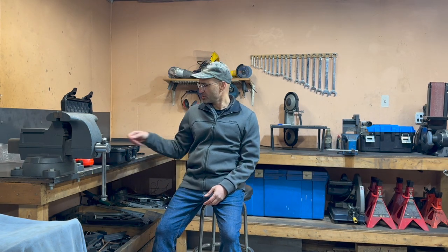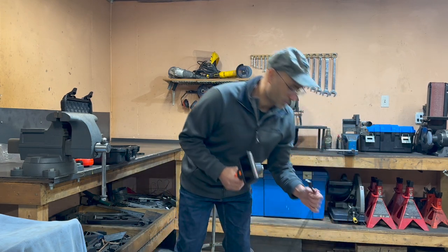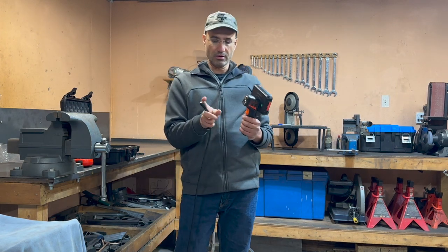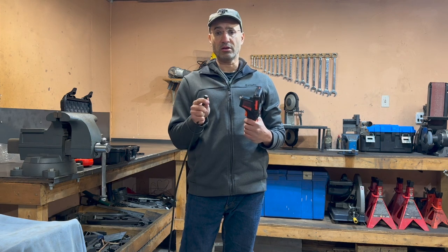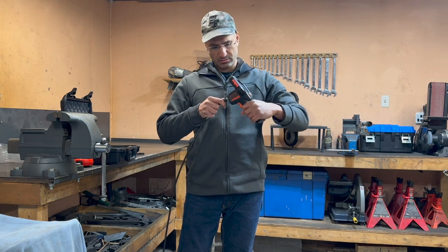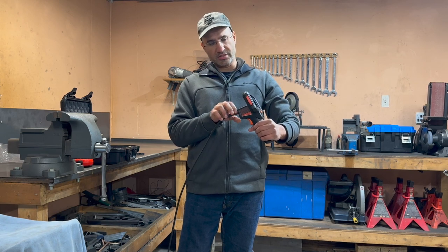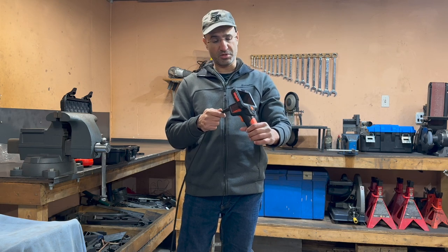Let's connect the screen or monitor to the probe. There's a connector at the back and it is keyed so it only goes in one way. I really like how the connector is actually made out of metal, not plastic — so this is something that's going to last a pretty long time.